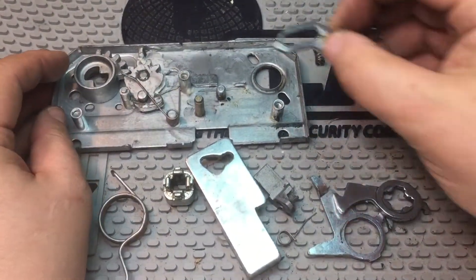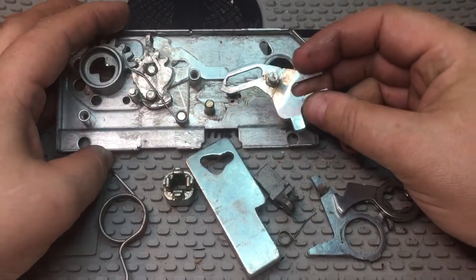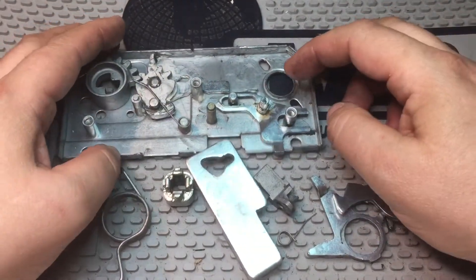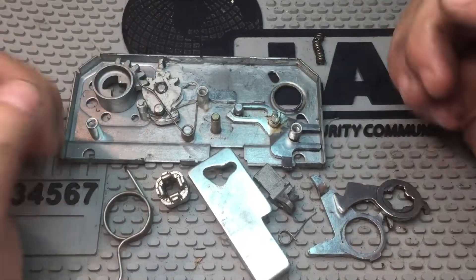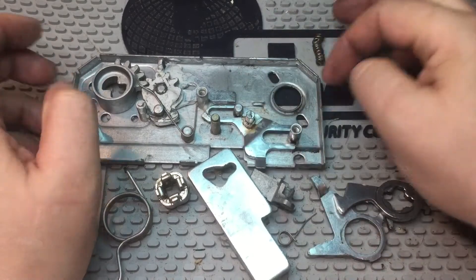To operate the other locking parts at the top and the bottom of the door, this one goes in. When it is in the bottom, the parts are extended, and when they are moving up, they are free to move.